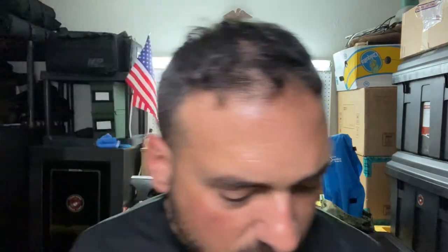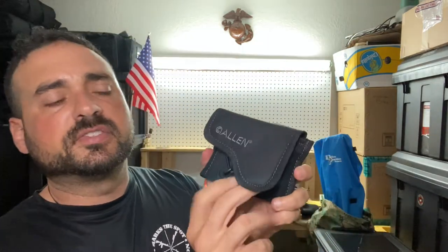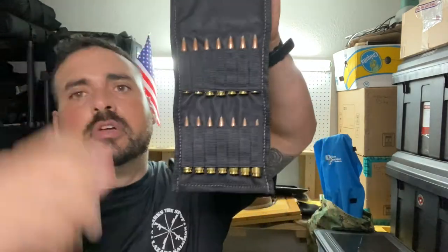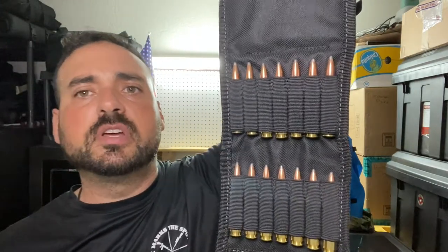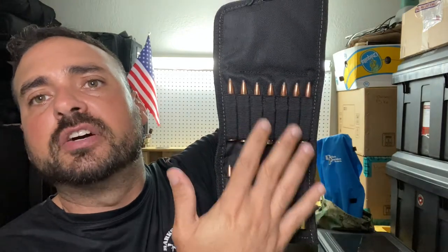Another way you can store your ammo is right here — I've been using this because you can put it on your belt since it has these little straps. You can also attach it to anything else if you're creative. I like this one because when you open it, it holds your ammo. I bought this one — if I'm not mistaken — on Amazon, but I think Bass Pro Shop also sells it.